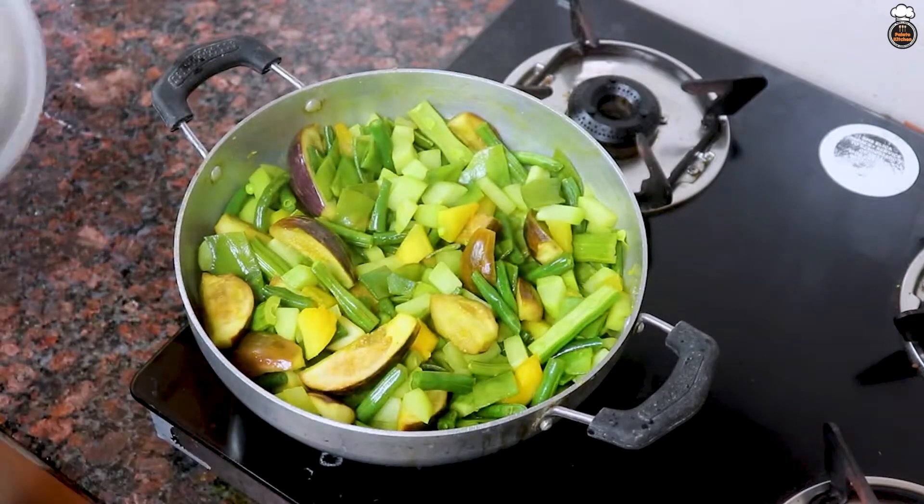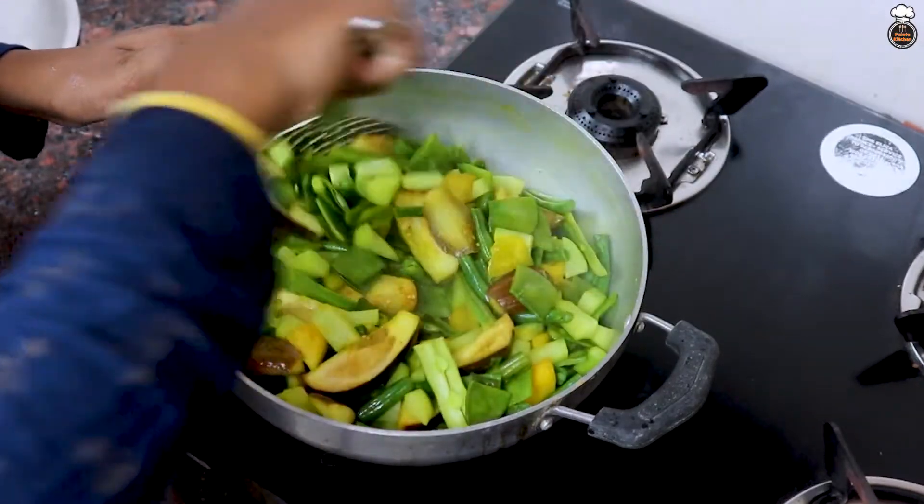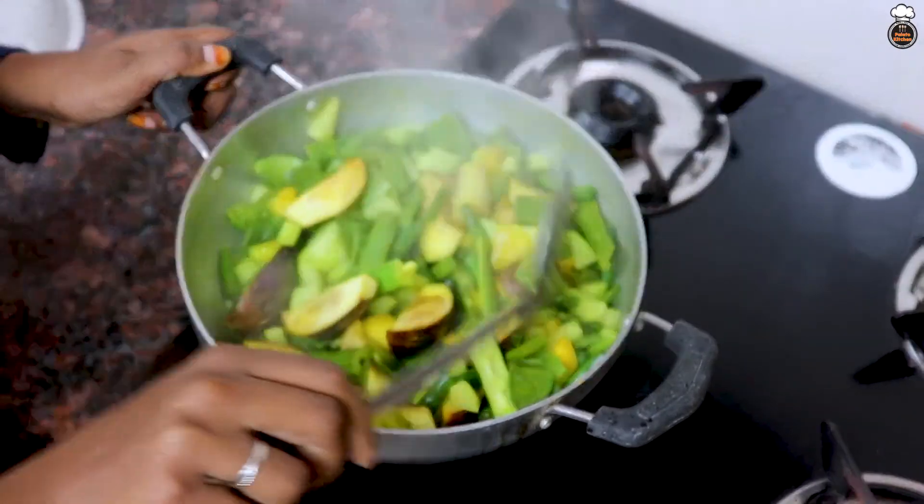Then, after a few minutes, open the lid and once again mix all the ingredients well.